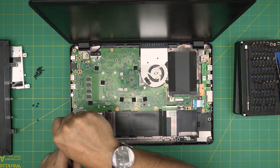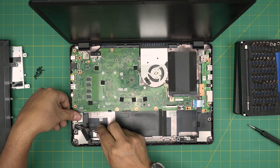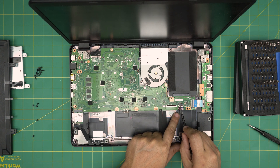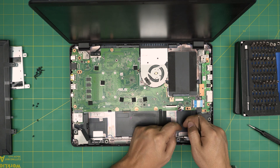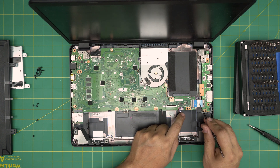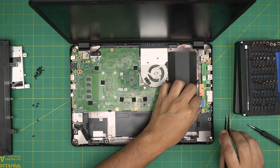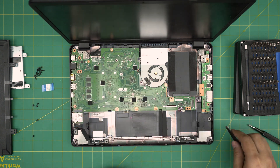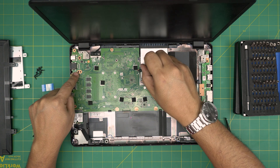Remove the screw for the Wi-Fi board, then put your finger on the Wi-Fi card and lift up the antenna cables. Remove the audio and speaker cables — put two fingers right at the side of the jack and pull back, or use tweezers if you can't reach. Remove the bridge cable by lifting it 90 degrees up and sliding it back. Then remove the three screws on the motherboard — one there, one there, and one there.